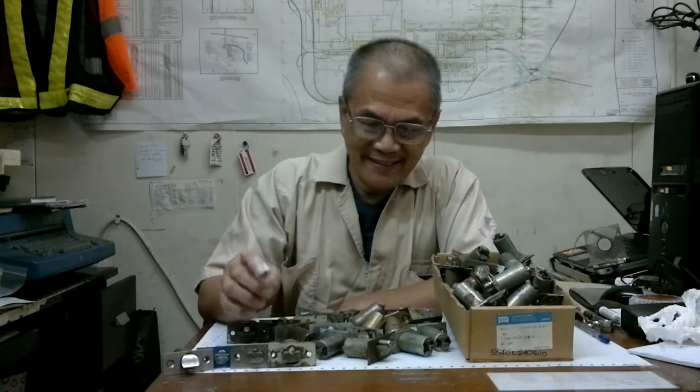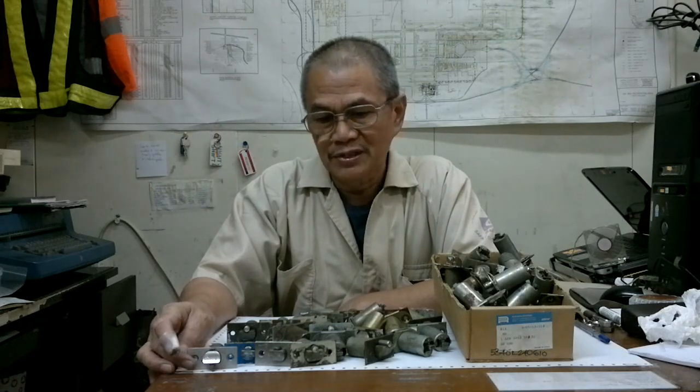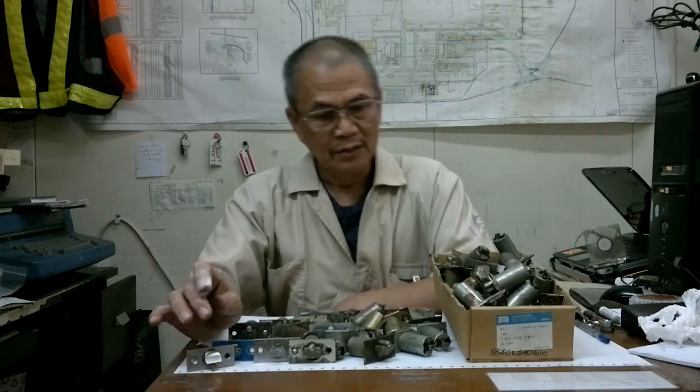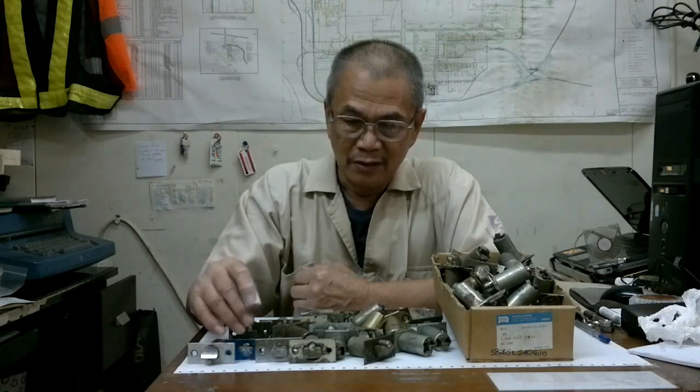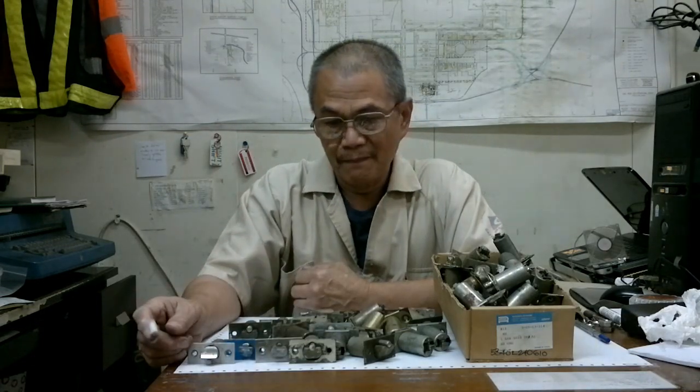Hello guys. These are all different latch bolts of many kinds, and I've never seen on YouTube how to repair this kind of part. This is a major part of a lock set, and once it is damaged you cannot find it anywhere in the store — they will sell you the whole unit of the lock. So I will show you, in different situations and whatever problem it has, how to repair this latch bolt and how to disassemble them. There are some which really cannot be repaired, but in some cases there are those that can be repaired.